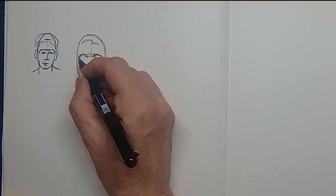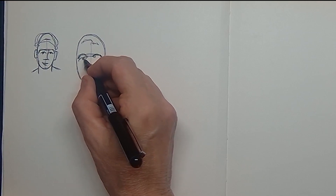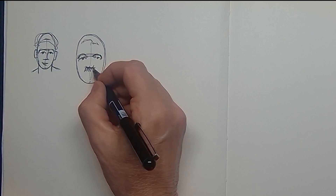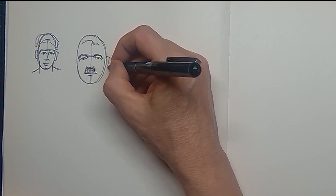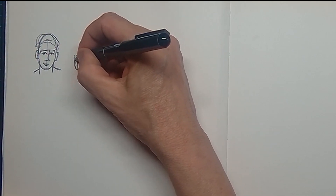The first line is the hairline, the second line is the brow line, the third line is the underneath nose line, and then the lower line is the chin line. In between the nose and the chin you can put a line for the mouth.